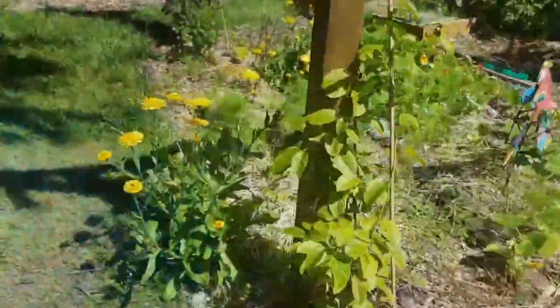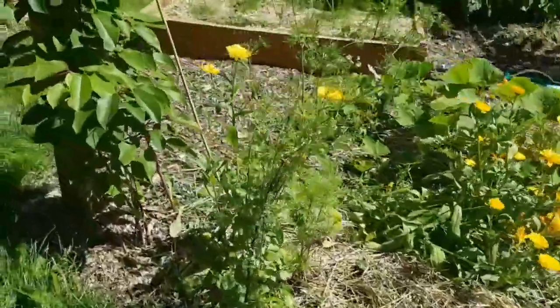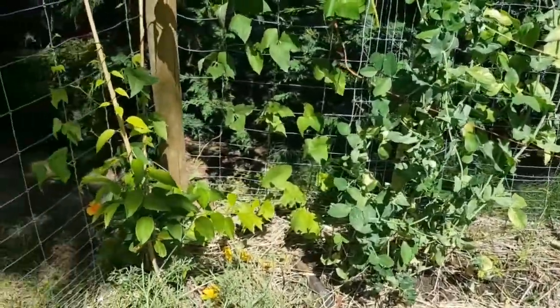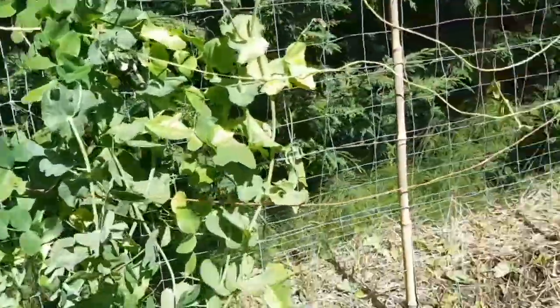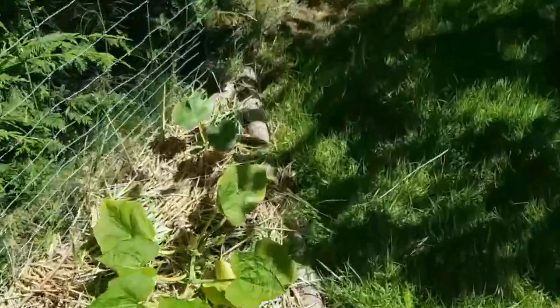All right, anything ready here? This is our squash. The peas are done. Beans are flowering, so they're not quite ready yet. We've got our acorn squash looking good, but not ready.